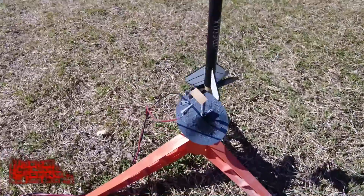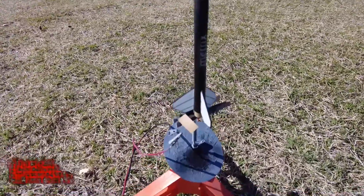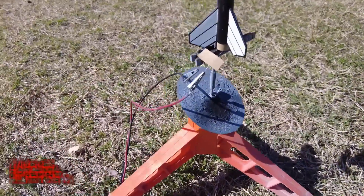Alright guys, next up we got the Metrix. This is a mini engine rocket going to be flying on 13mm Estes. I think I have an A10-4T in there. Streamer recovery. Little minimum diameter rocket. Should go pretty high.